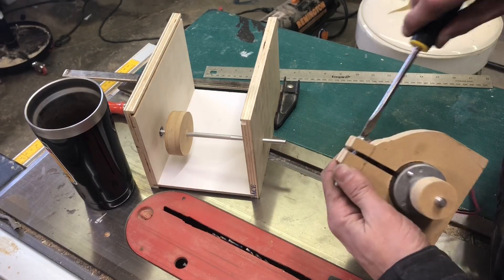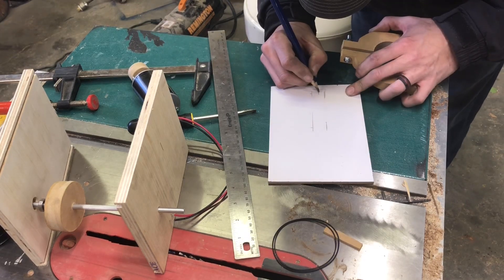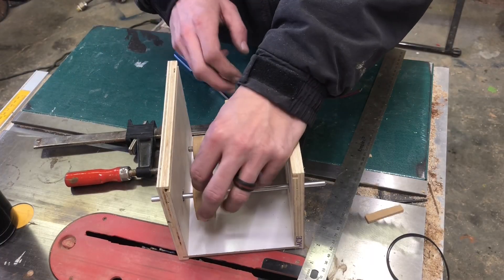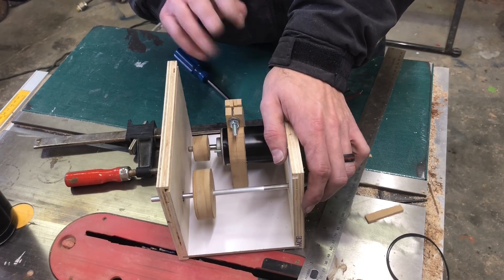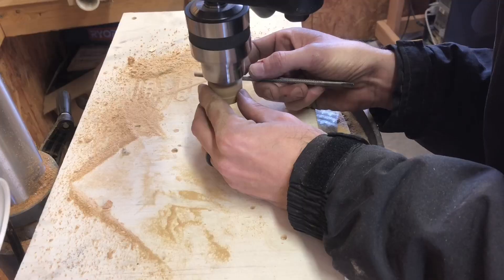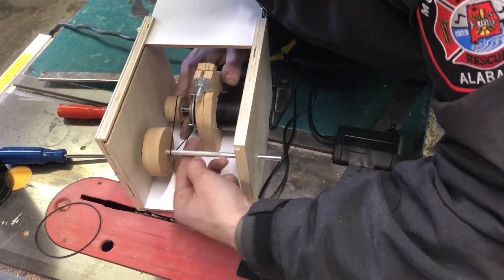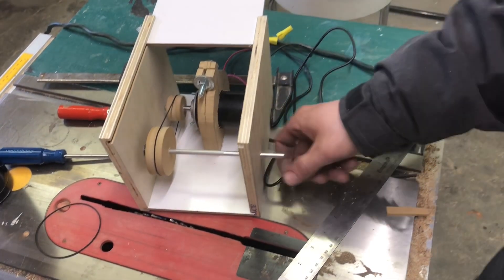I know it's crude — it looks horrible — but it's just for testing purposes. Now I want to cut these V-grooves in the pulleys here so we can put our bands on. Let's cut them down. Pretty good.